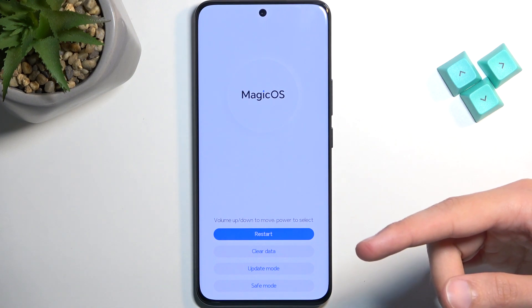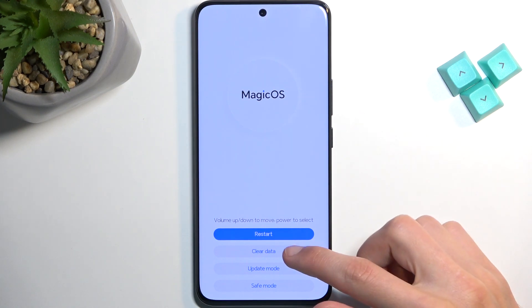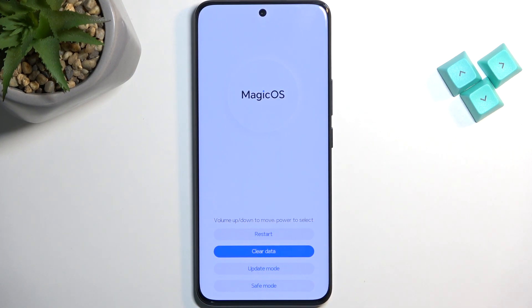In here, we have access to a couple different things. We have clear data, which consists of factory reset and wipe cache partition. We have update mode, safe mode and restart, which takes us back to Android. Those are all the options here.